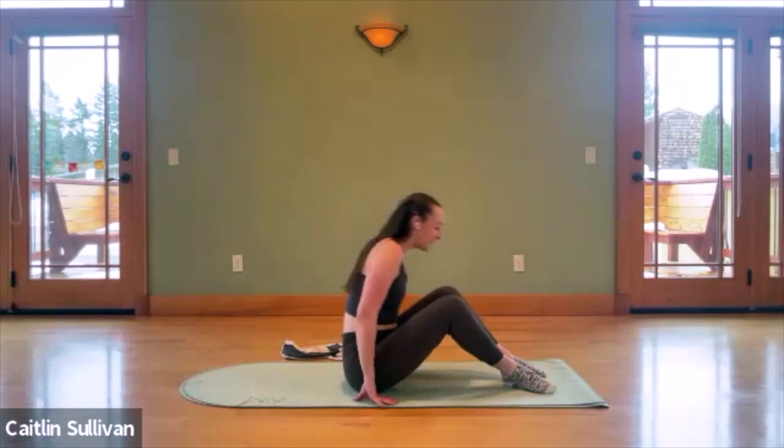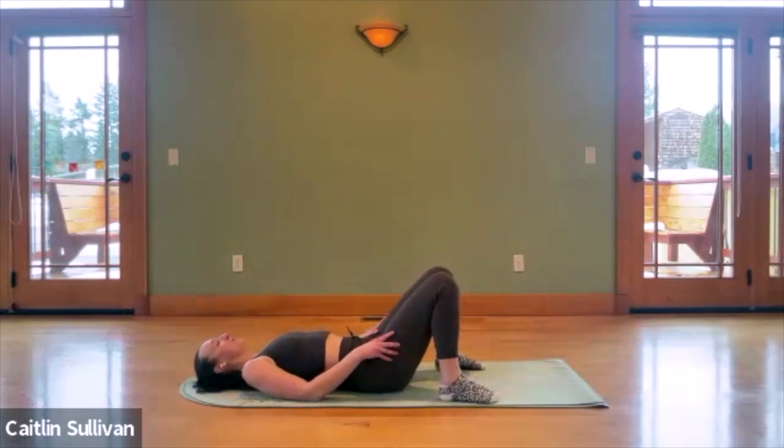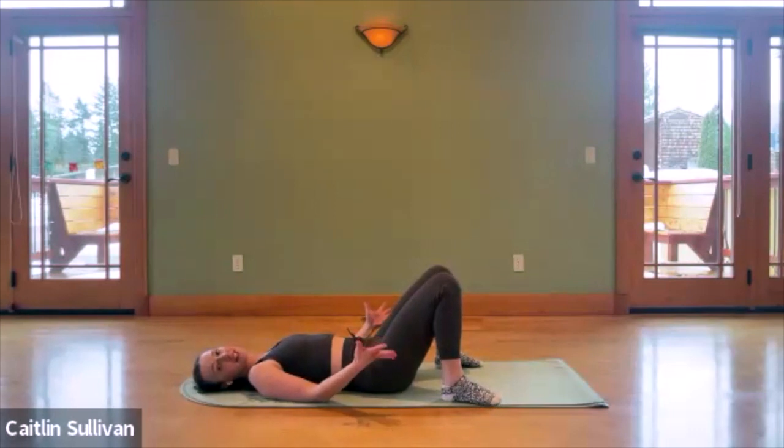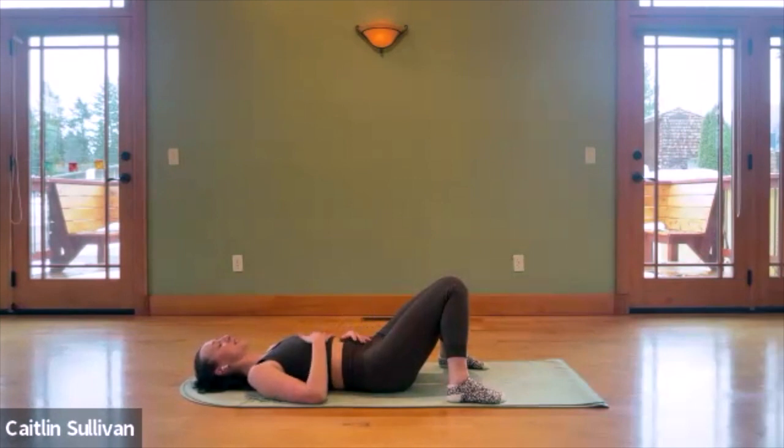We're going to start by coming down onto our backs. Rest your head down nice and heavy on the mat. Take your feet nice and wide on the mat as well, and then turn your toes in — we're going to be a little pigeon-toed here — and let your knees fall into each other so they can just support each other in this resting position. Then place one hand over your heart, the other hand over the soft part of your belly. We're just going to connect with our breath, taking a deep sip of air in through the nose, feeling your lungs and your belly expand beneath your palms, and then a deep exhale, pushing all the stale air out.